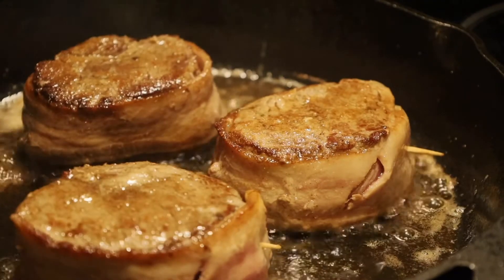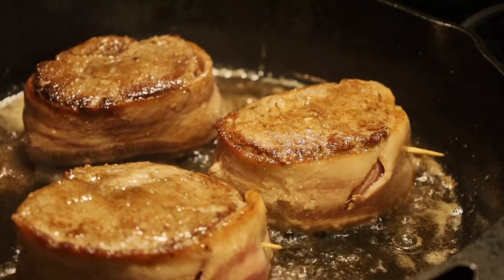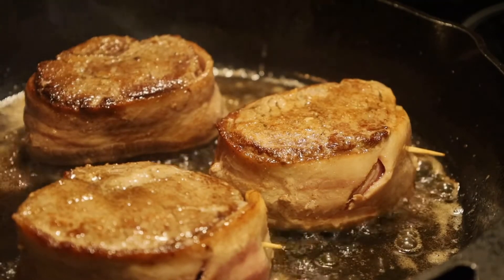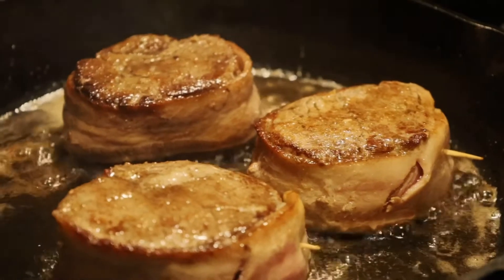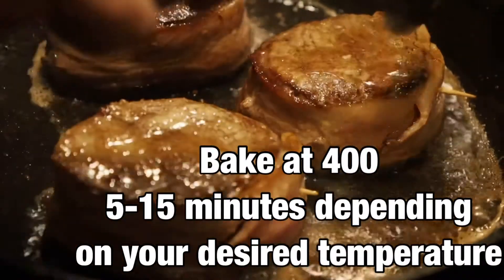Depending on how well done you want your steak will determine how long you place this in the oven. Take a little bit of extra butter, pour it on top, and we're going to stick this in the oven.